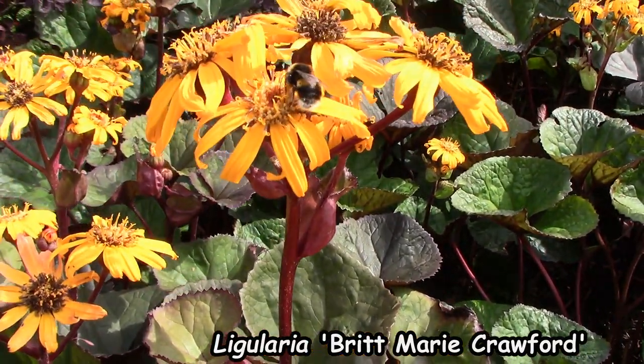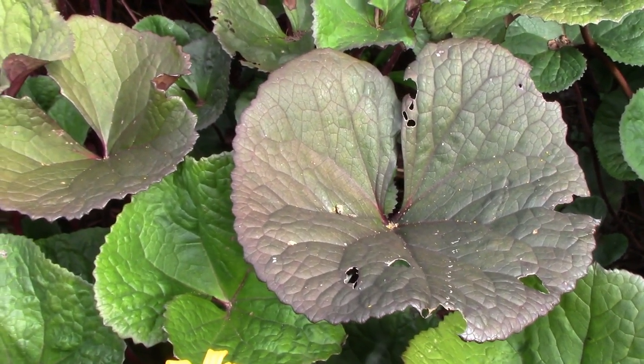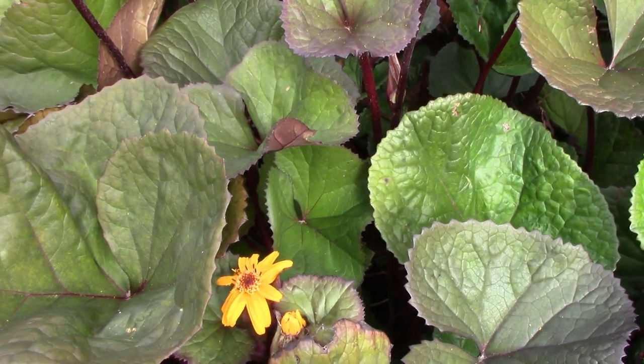Britt-Marie Crawford is a wonderful Ligularia with large dark leaves and tall flowers that make a statement later in the season — usually the end of July, beginning of August. The great thing about this variety is that it tolerates drier soil than some of the others, so I have it growing in quite a dry position and it does really well. The only drawback is that it does seed, and the seedlings don't come true to the parent — they can end up with a greenish leaf. So it's best to weed those out to keep your dark-leafed plant predominant in the border.